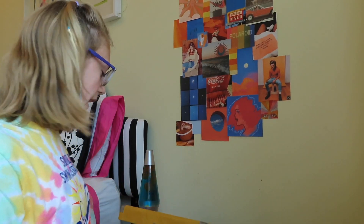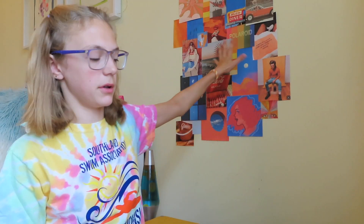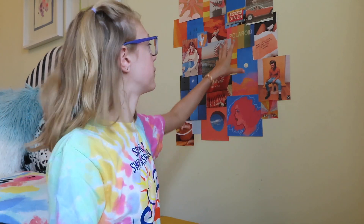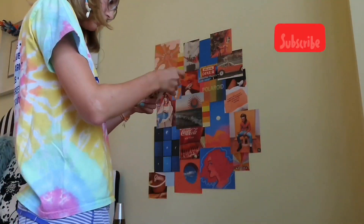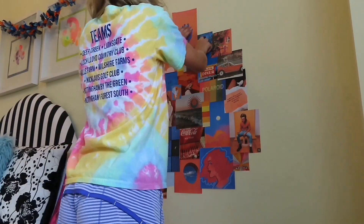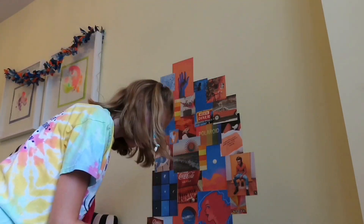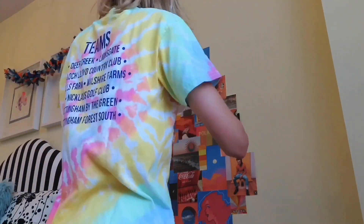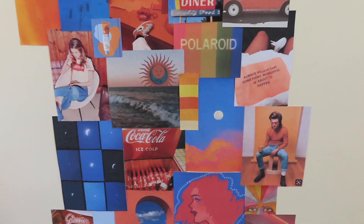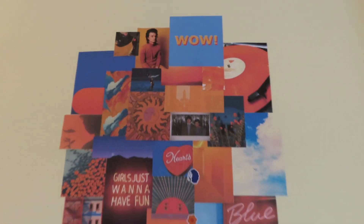Since I already have some of it up there, what I did before was lay it all out on the floor and then put it on my wall from there. But I think I'm going to have to just do it directly on my wall and see how it looks. What I do is put a little piece of double-sided tape in each corner of the picture and then stick it on the wall in whatever design I want. This is the finished product of my wall — it's pretty time consuming but really fun!